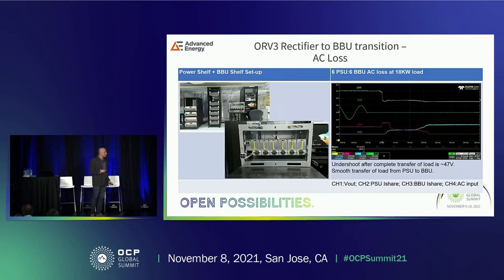Now we transition to the real application — a lab setup with PSUs at the bottom and BBUs together. This shows 6 PSUs and 6 BBUs with AC loss. You can see the output voltage dropping, the PSU trying to supply more current when AC disappears, and then the BBU coming on. During this transition, both the PSU and BBU are sharing power. This is PSU and BBU working together in the actual application.